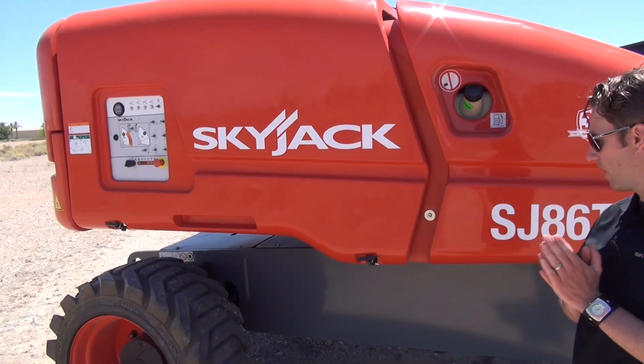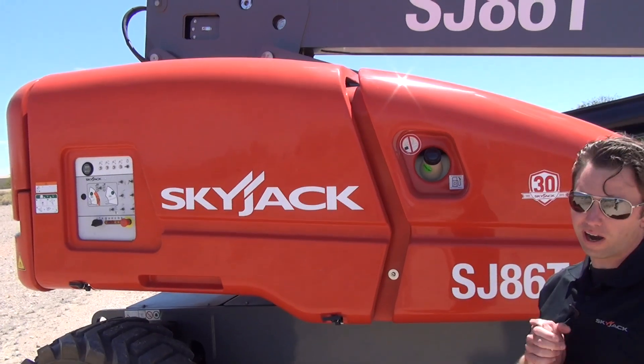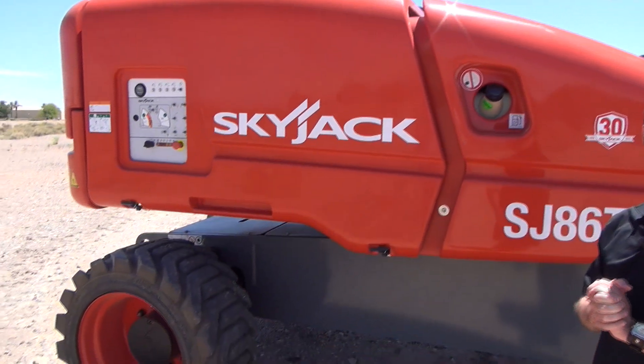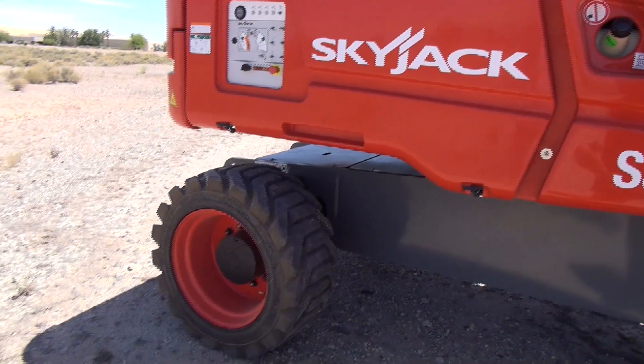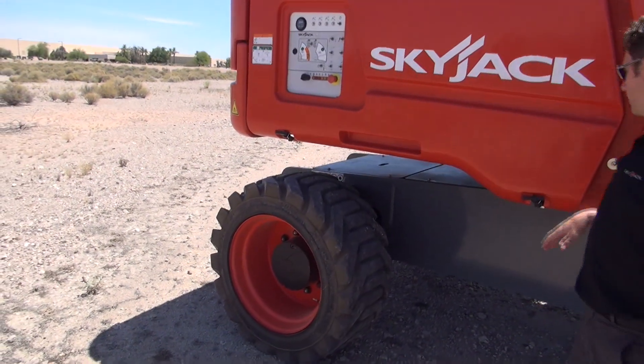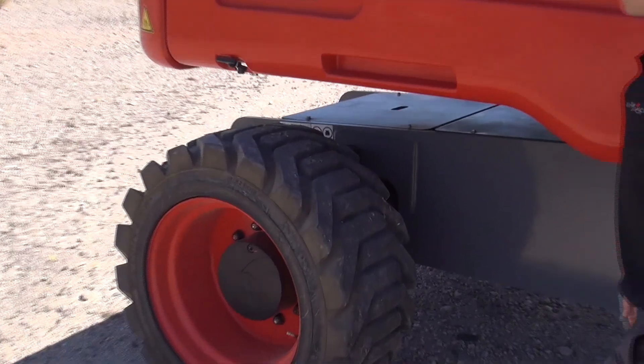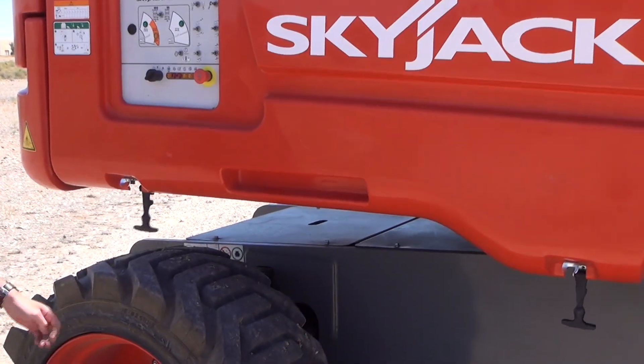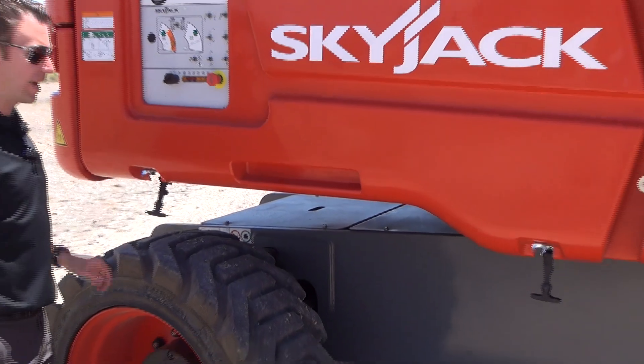We do have two tire options available. The standard tire is a grip lug foam-filled tire, and we do have an optional non-marking tire available as well. On the cowlings, we also have drop-down latches that are clearly visible — if a cowling is not secured properly, you will see them hanging down.